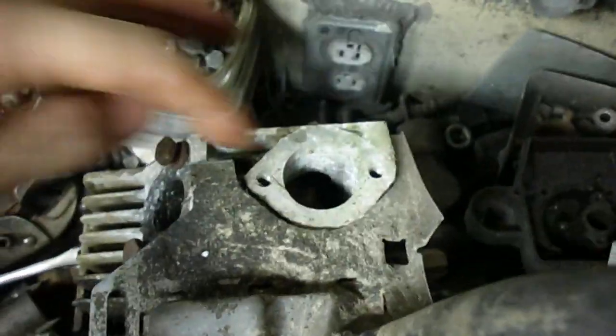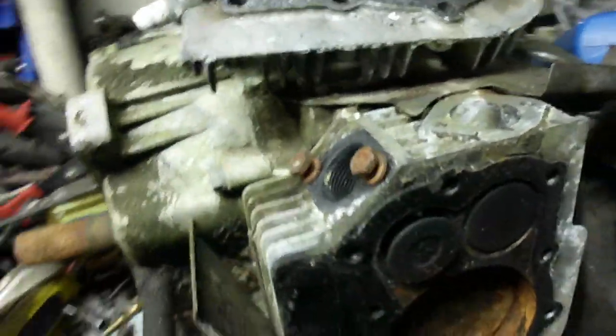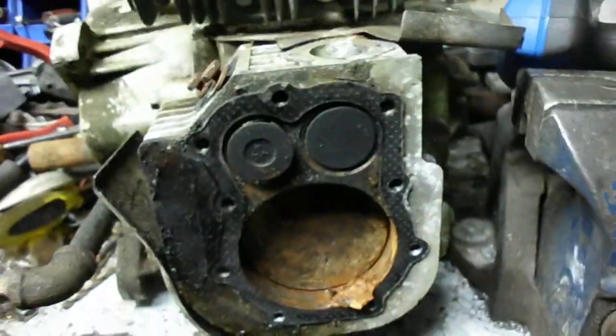I noticed the inlet port on this side has some major crud in there. It's got moss growing on it. I'm thinking this engine was abandoned outside in a scrap pile for a while or something.